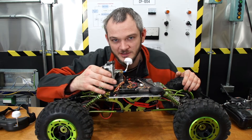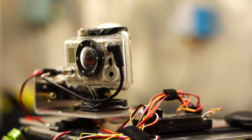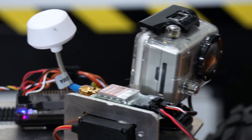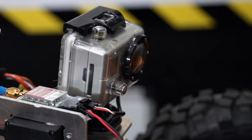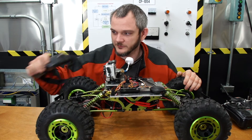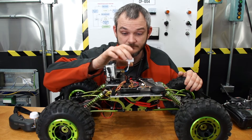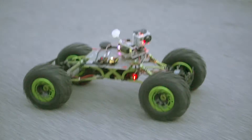I also have a GoPro camera and a 600 milliwatt 5.8 gigahertz video transmitter, which I can transmit to my Fat Shark video goggles. I've also upgraded the antenna to a cloverleaf antenna, which greatly enhances the range.